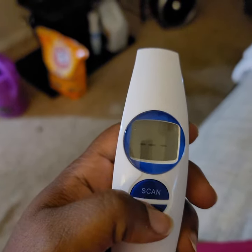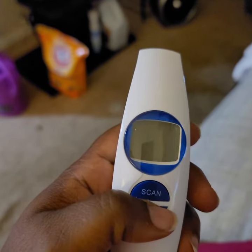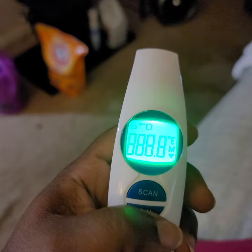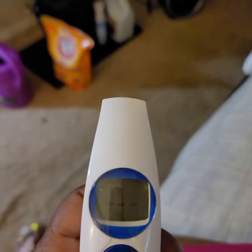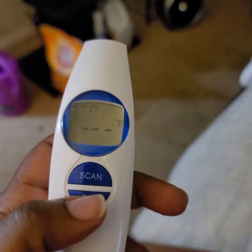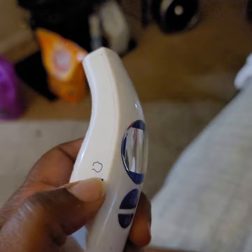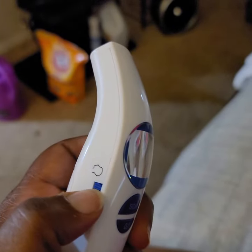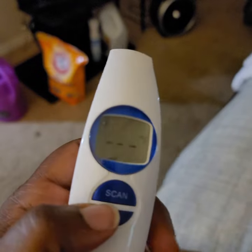The reason I made this video is because it took me literally forever to figure out how to do that, and it was not easy — you're pressing all the buttons. Oh, I didn't mention that you have to have it on body temperature mode in order to switch it over.